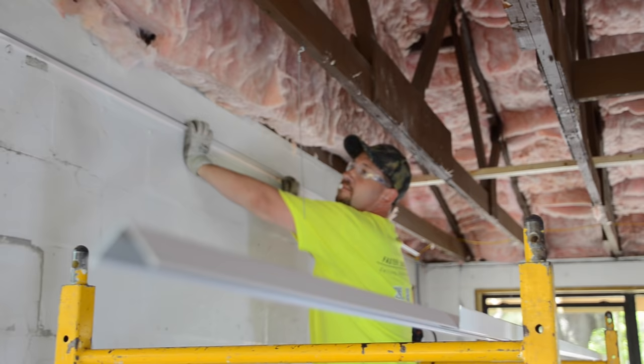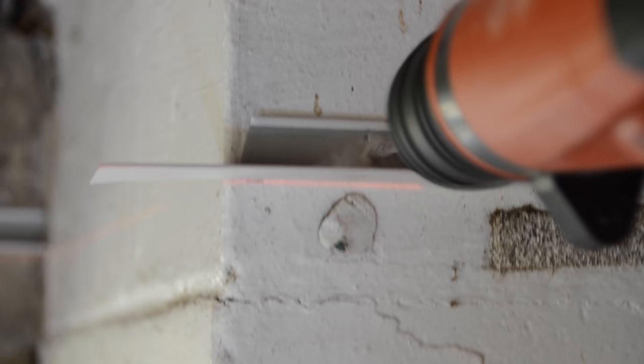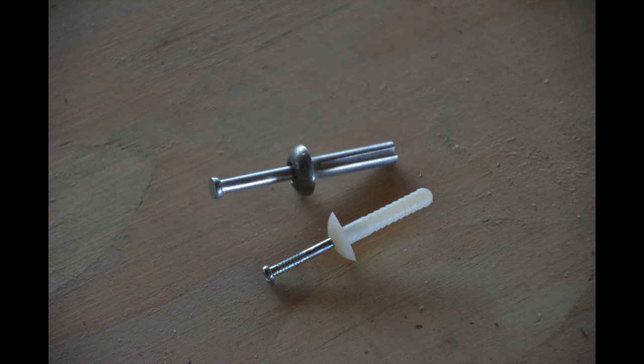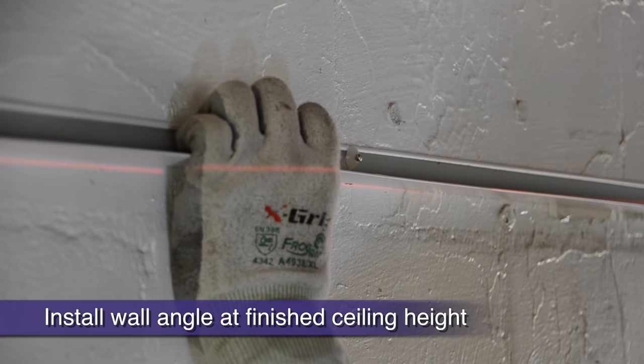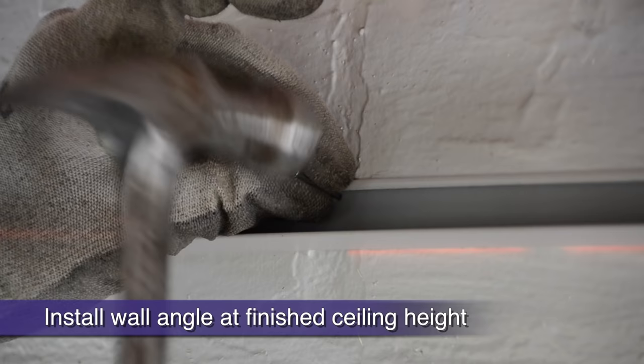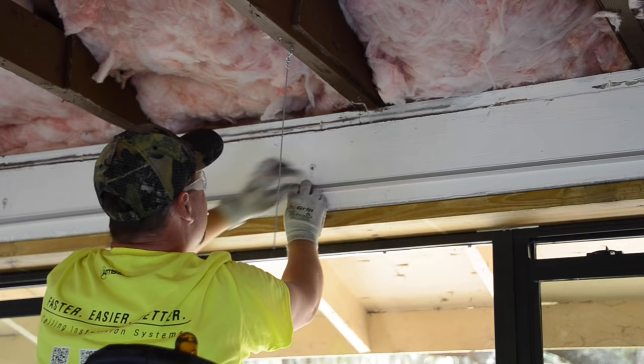Make sure your level line laser is set to the finished height of your ceiling — this is the line we will hang our wall angle at first. On this project we must hammer drill holes for tap-in anchors as we hang our wall angle to the red laser line. Hard nails often work as well when attaching to concrete block. Most often you will only be attaching to drywall, in which case a screw gun and drywall screws or fence staples and a hammer are all you need.